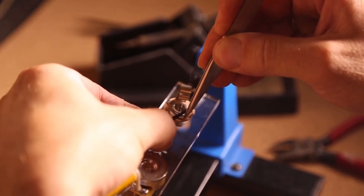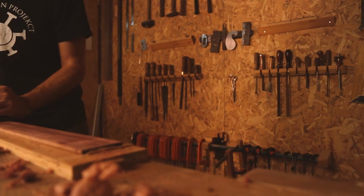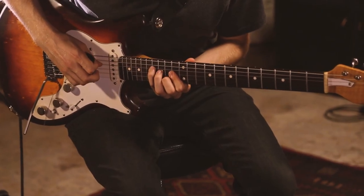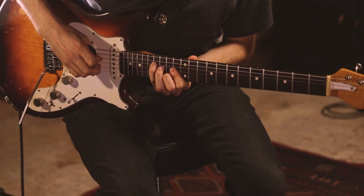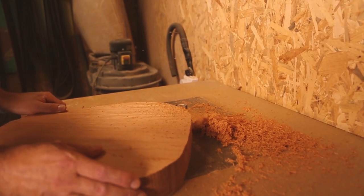I actually wasn't looking for another instrument before I met Bunting. I was very happy in my box with the same guitar I've been playing since I was 13, which is about 15 years. But I was starting to get curious about other instruments.